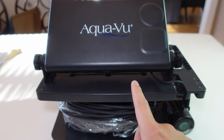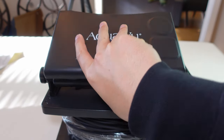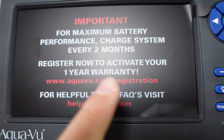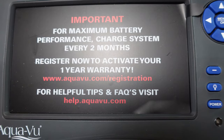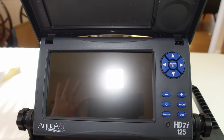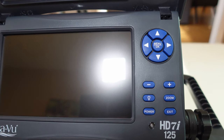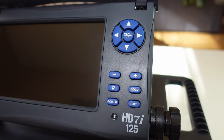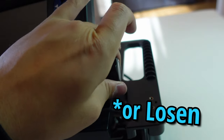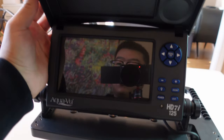Twenty minutes later after all that hassle we can finally open up the screen. It's got a screen protector. This is a seven inch screen with 1080p resolution at 60 fps. The buttons are blue for this year. On each side of the monitor there's a nut to tighten the monitor so you can adjust its position.